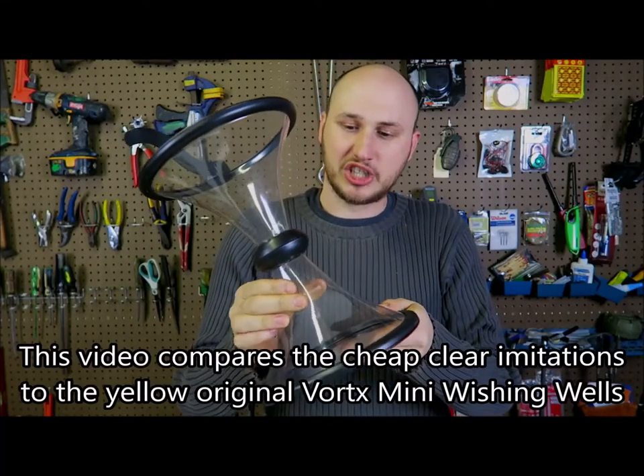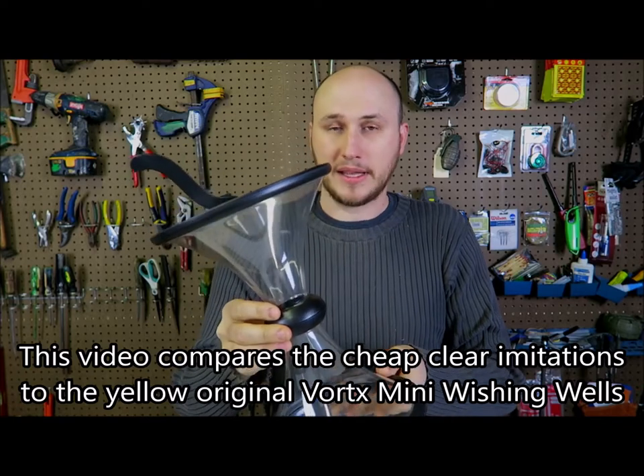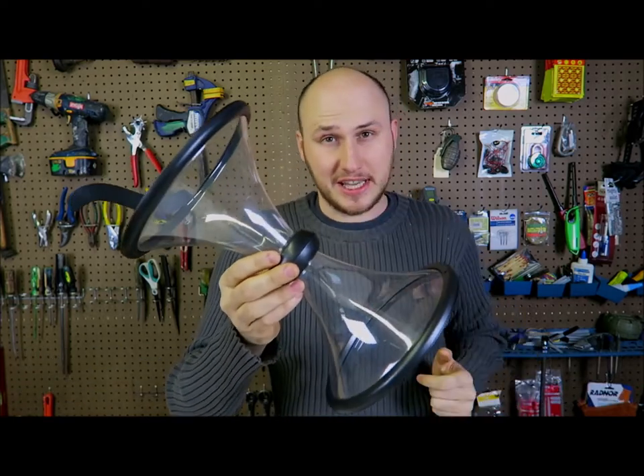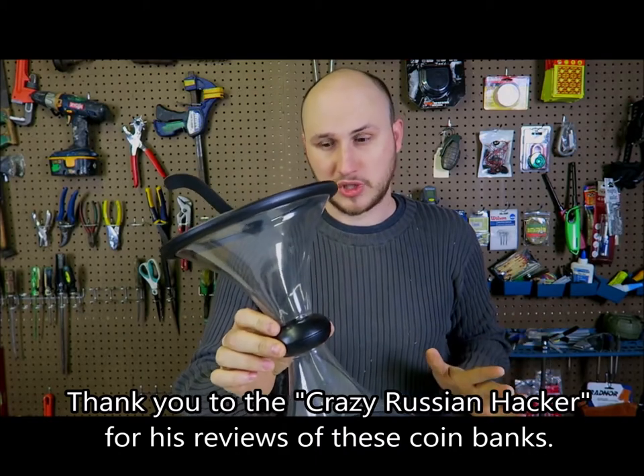It's actually made from really, really cheap plastic. I wish it was better plastic than that. But let's put it to the test and see how it works. It's actually really cool — at least I hope it's gonna work cool.